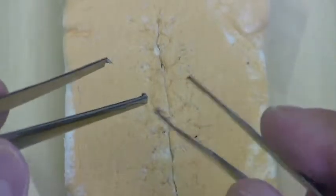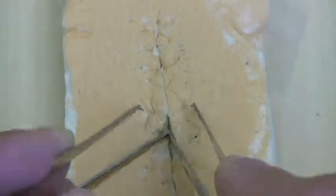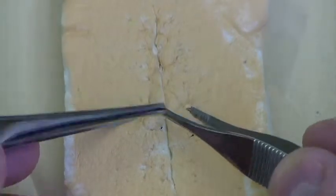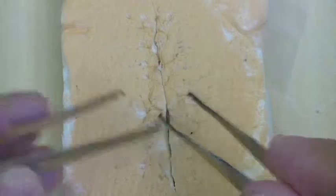A vertical mattress stitch is a nice stitch to throw because it closely approximates the skin edges. It also helps to evert the skin edges, which means bring them out like this. That provides good wound healing. You don't want the skin edges to be folded in because then it's not going to heal as well.